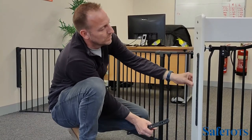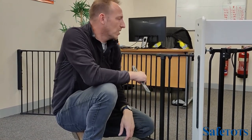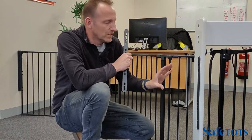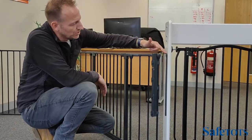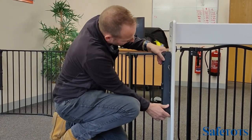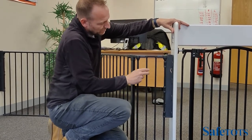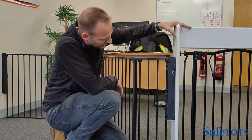Once the back plate is in position and secured safely, your configuration can be connected to the back plate and is ready to use. Connect the product, raise it slightly, pop it in, and it will click into position for a very strong, safe configuration.